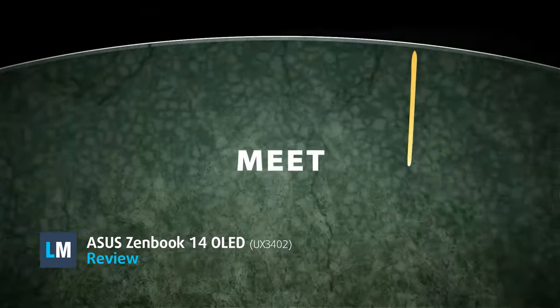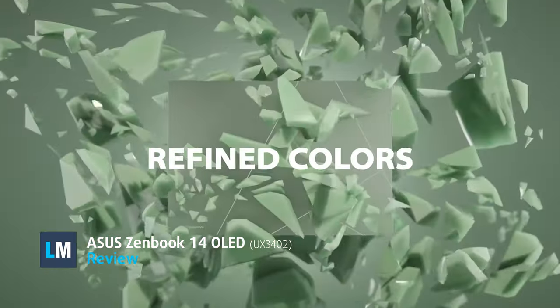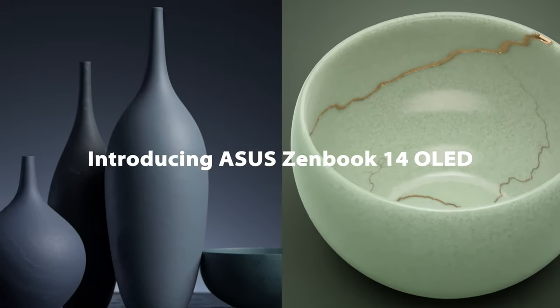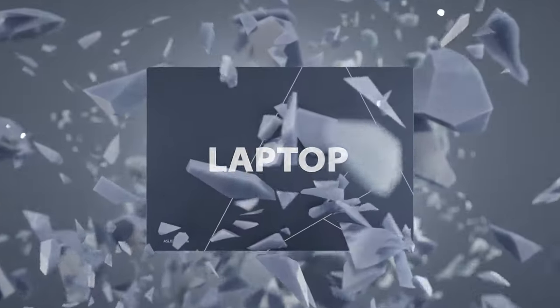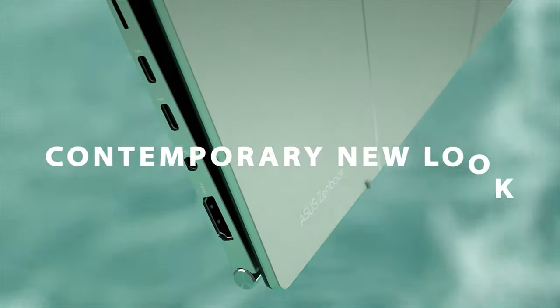ZenBook laptops are the epitome of style and elegance, being some of the best-looking devices that money can buy. The new ZenBook 14 OLED UX3402 is a staple model from the brand, combining powerful hardware with a quality display while maintaining very good portability.